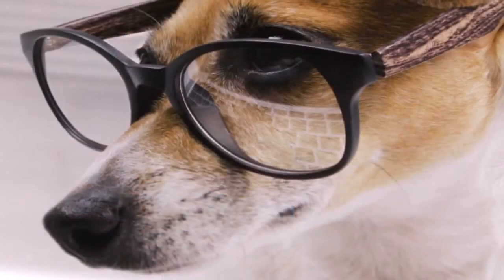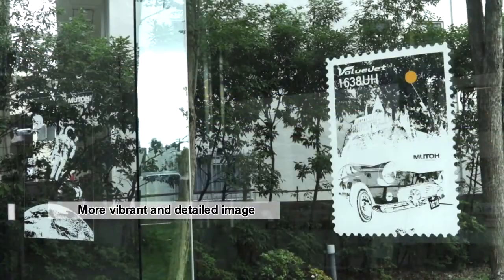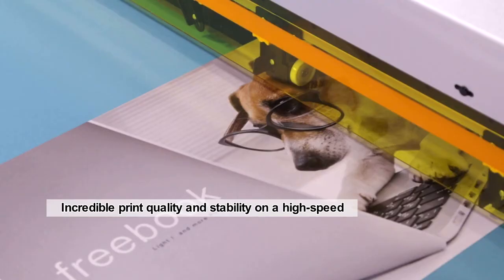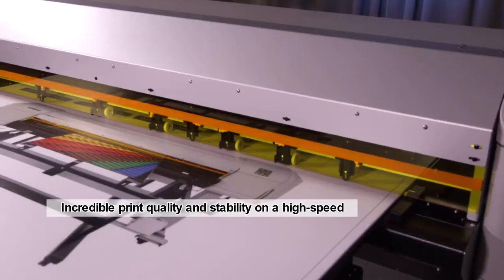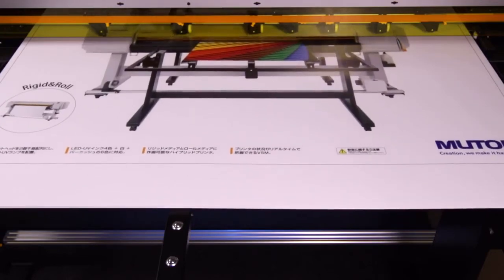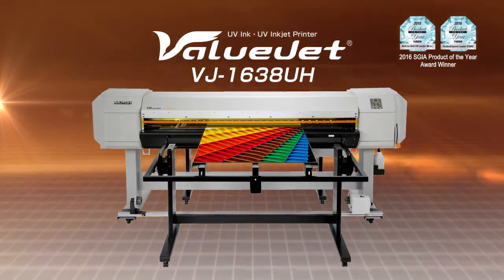The use of layers creates enriched texture appearance. The versatile VJ1638UH delivers a production-based platform at a very affordable price. The MUTO ValueJet 1638UH LED UV inkjet printer offers endless print capabilities on a variety of materials for a wide range of applications.